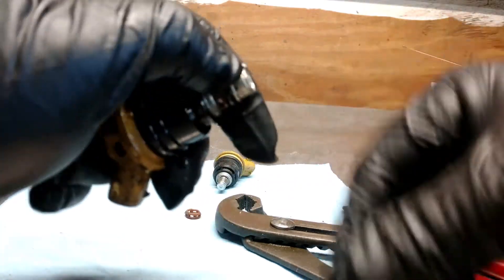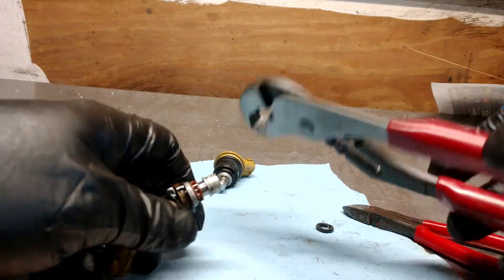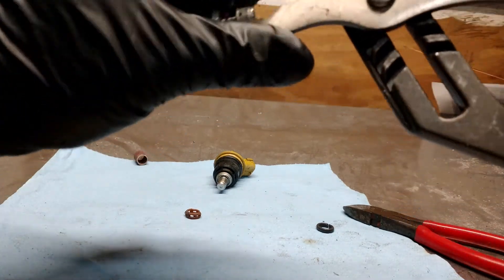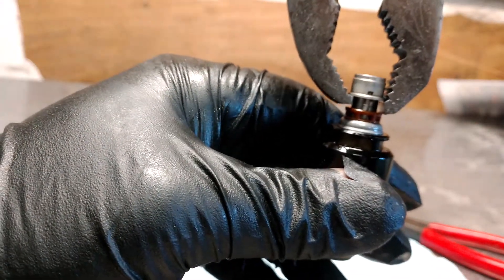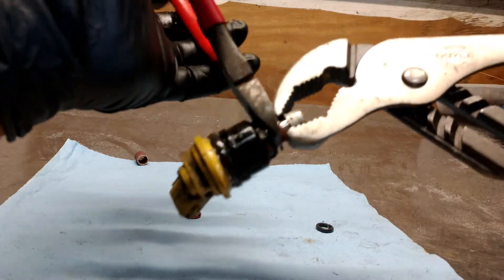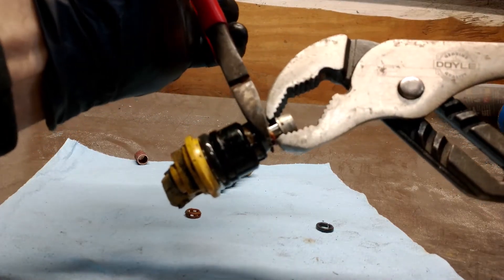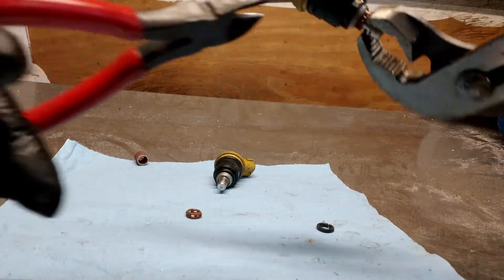I got some pliers here that fit over the end really well from Harbor Freight, and it makes it pretty easy. We get this right in the groove, and then we can use some side cutters. You don't have to squeeze very hard, but it'll just give you a really good leverage to pry, and it'll pop it right off when you get the right angle.